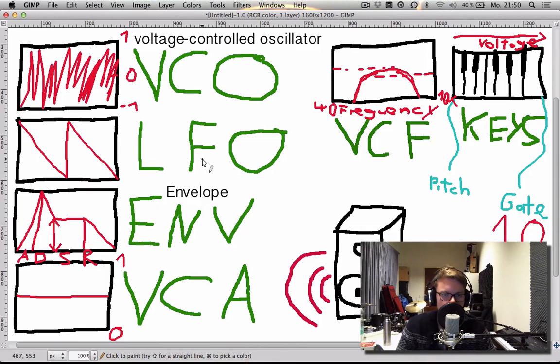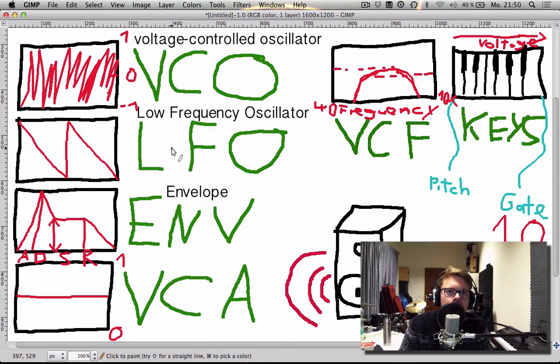We can skip the LFO quickly because it's basically just a VCO. LFO stands for low frequency oscillator — so it's also an oscillator, just very, very slow. In fact, it's so slow that if you put an LFO directly to your speakers you're not going to hear anything, because it's below our audible range. This makes the LFO more suitable to modulate other stuff, because as with everything in modular synthesis, you can take every kind of voltage and put it into any input that one of your modules might have — it's going to work because it's all just voltage.